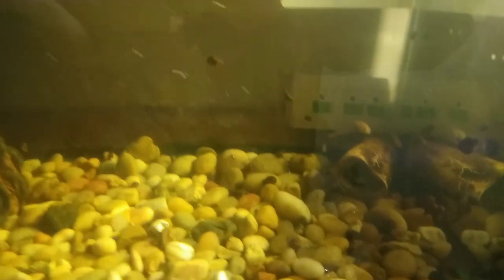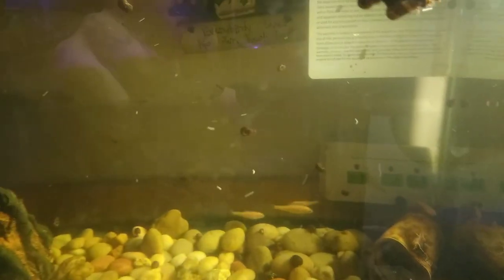In this tank I have some rosy minnows, some red ramshorn snails, and I'm soaking some driftwood.